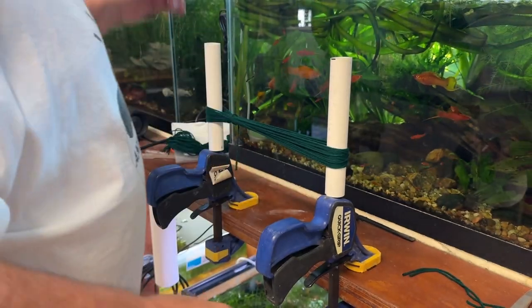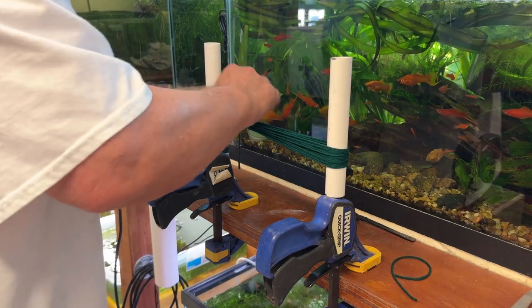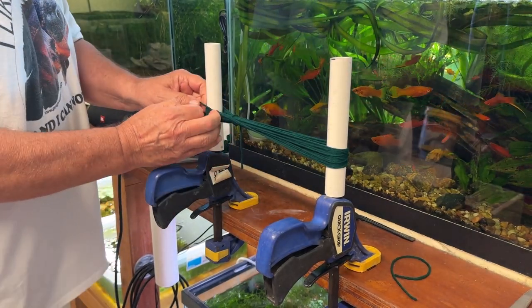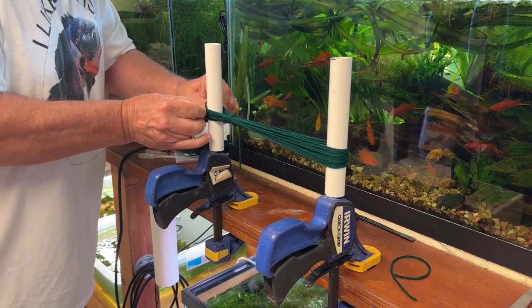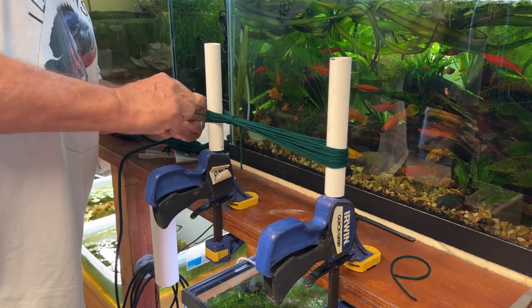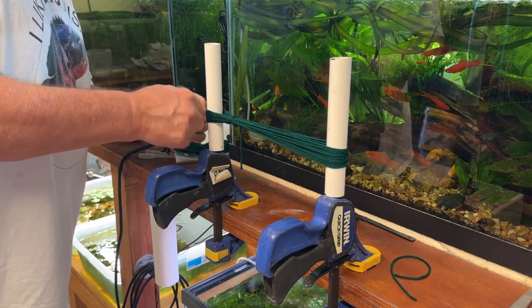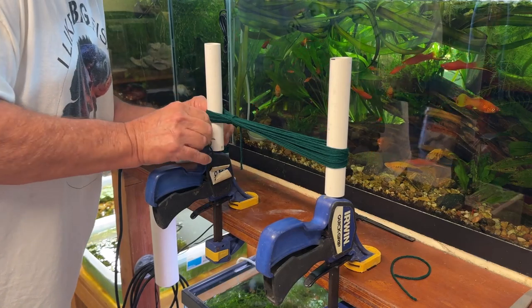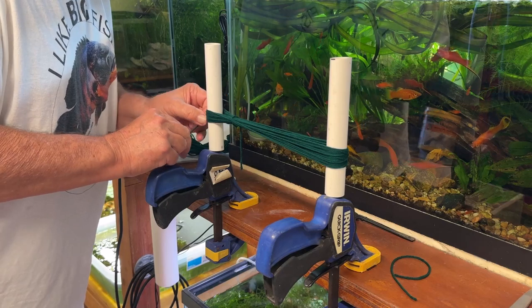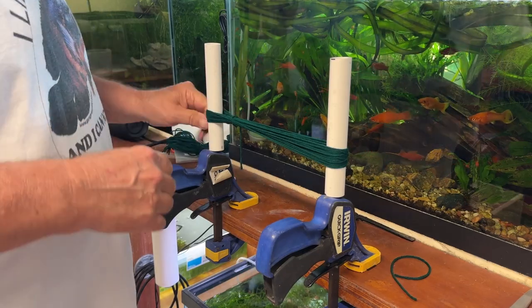That'll hold it in place. Then I'm going to take one of these 10-inch strands and push it through this end - I'll do it twice - and keep it kind of loose so I can get it around the back side of the pipe. Then cinch it up, go around twice, and make either a square knot or a granny knot - I can't remember which way it's going. Cinch that up, and the yarn separated on me but there we go.